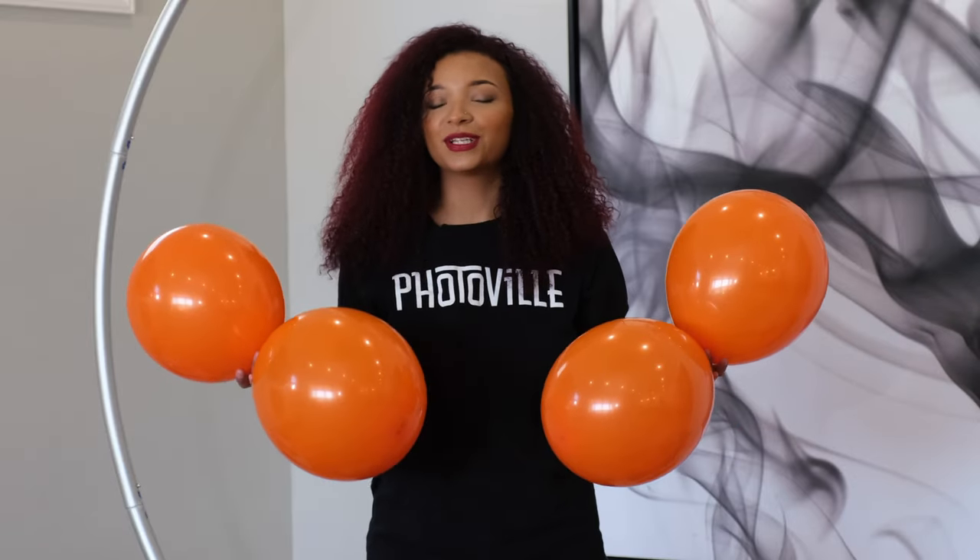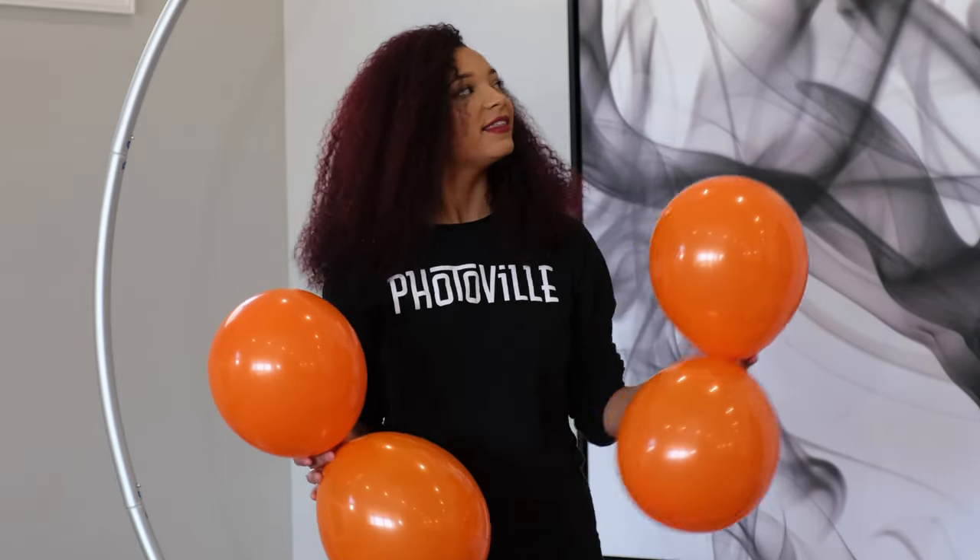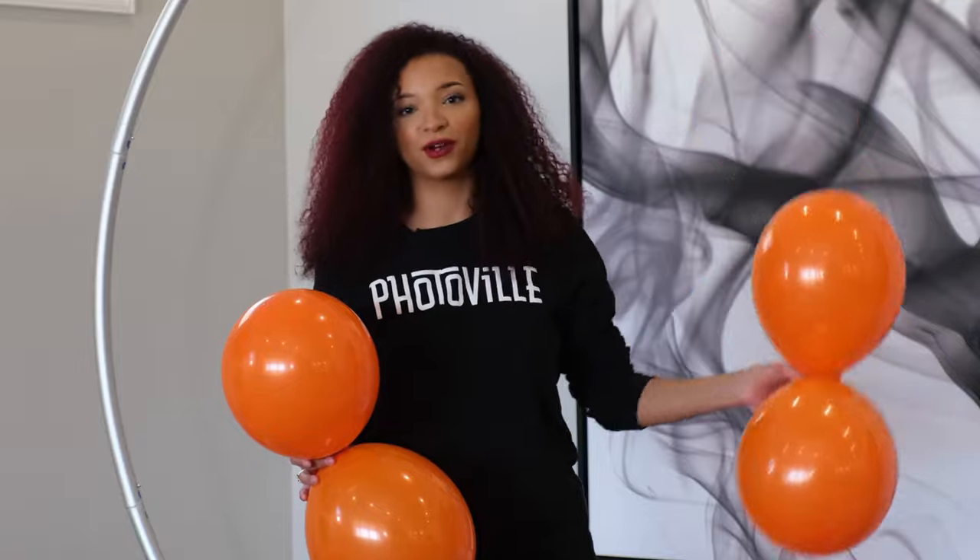Now that you have some balloons blown up, we have two together and we're going to wrap them together to make a quad of four. Then we're going to start assembling from the top and work our way down to the bottom.